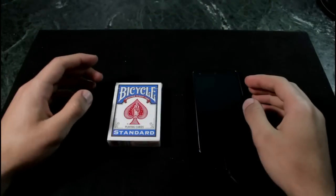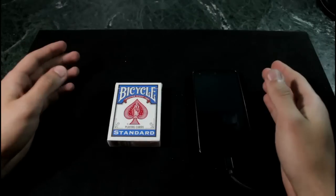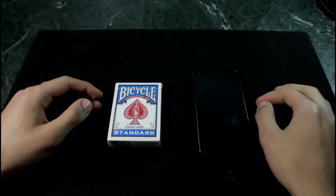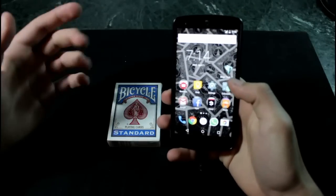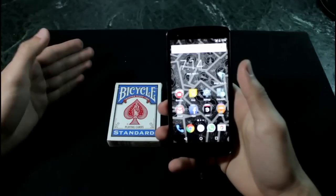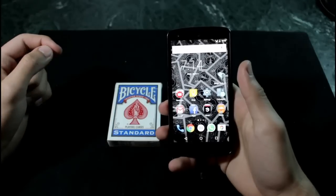So guys, this trick is incredible. I've gotten some amazing reactions from it and I really enjoy performing it — it's easy and I have it with me all day in my pocket. You're going to go ahead and download an app that is called Magic Trick number 12. It is available for iOS users as well as Android users. Links will be available in the description box.